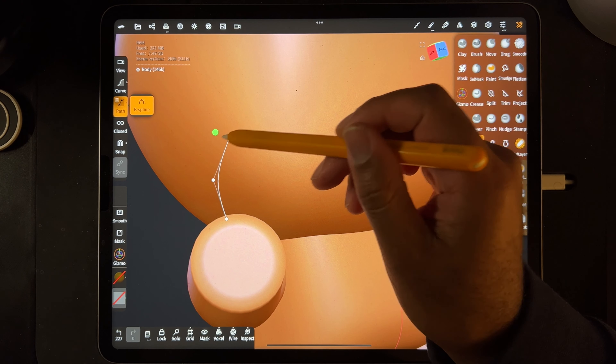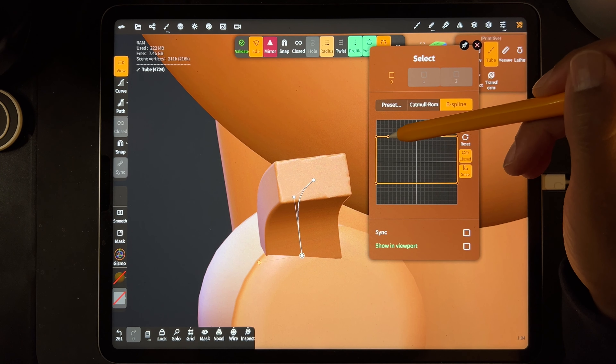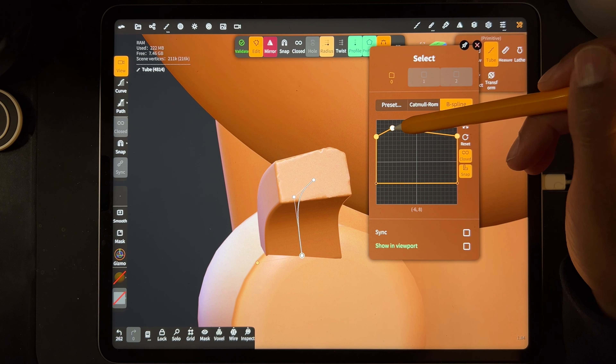We'll use the tube tool. We'll use the basic shapes. I'm going to go through everything, but I'm going to try not to confuse you too much.